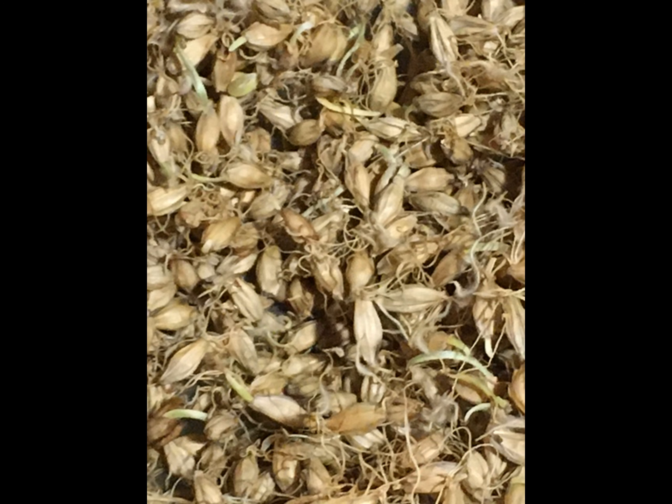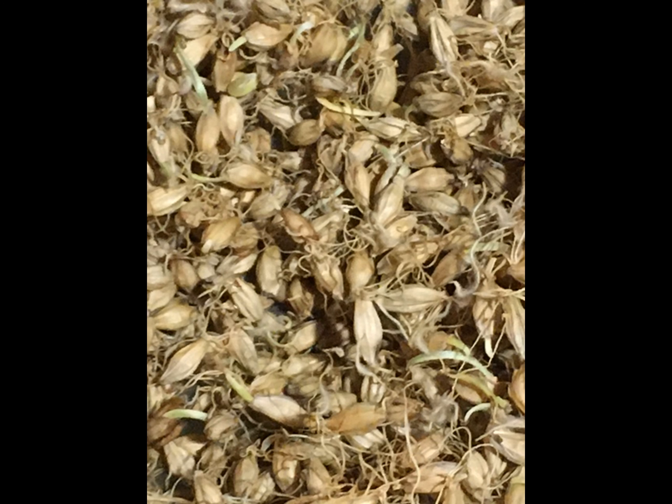Dry the malt at a temperature of 94-120°F (30-49°C) in an oven for 24 hours or more. Finally, heat the malt at about 180°F (80°C) for a few hours to produce the final malt.